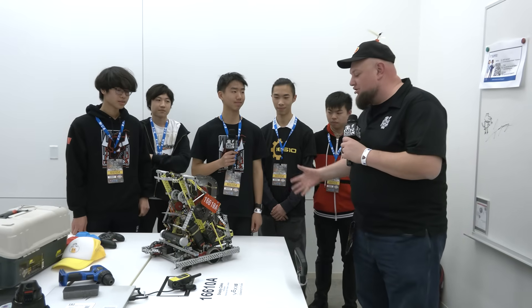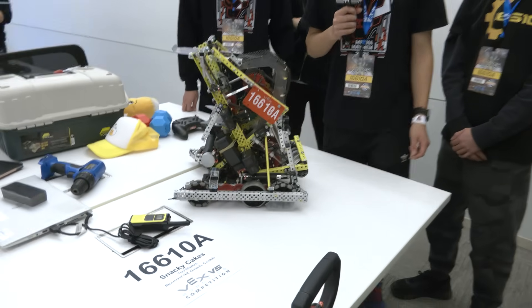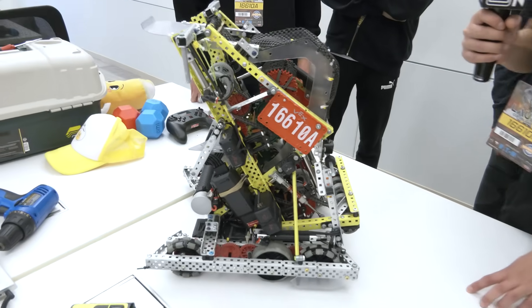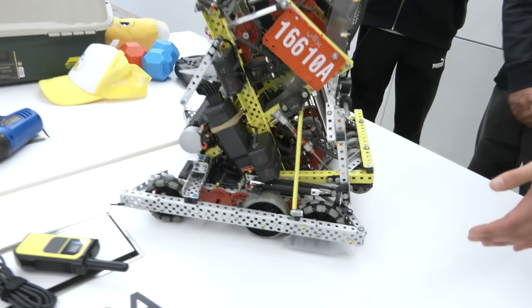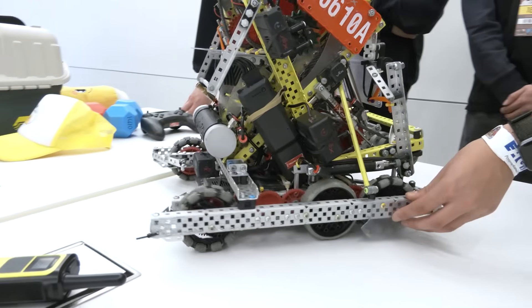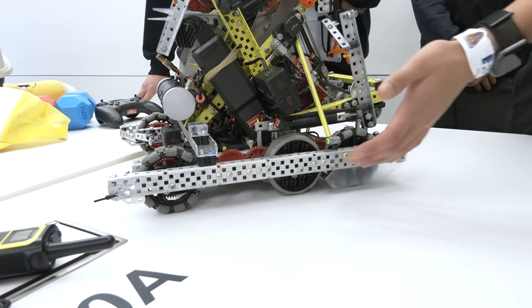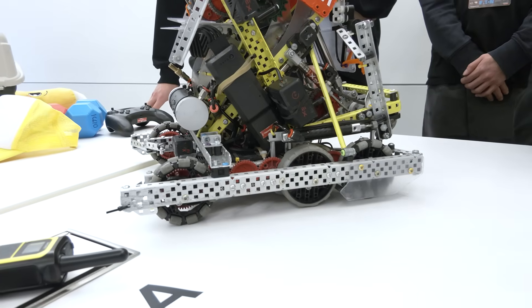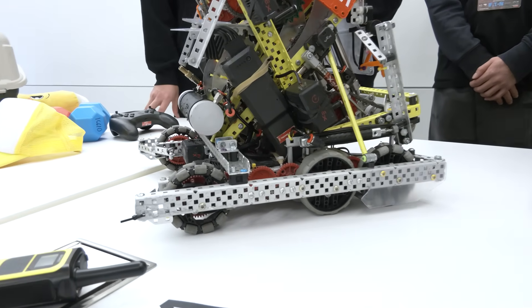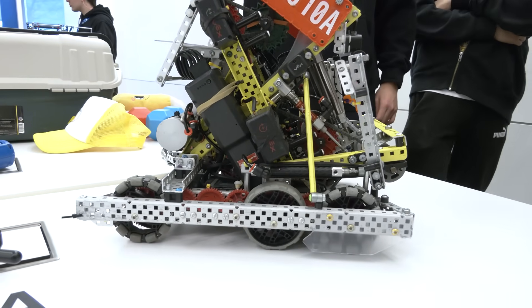Owen, let's hop right into this robot, ground up. Let's talk about the drivetrain first. We're running 450 RPM, six motors on 3.25-inch wheels. We also have traction wheels which prevent any horizontal pushing. We put the traction wheel near the front of the robot because that is the position where most pushing happens when you're scoring on the long goals.